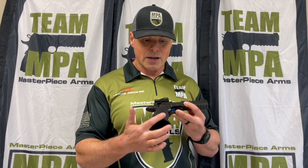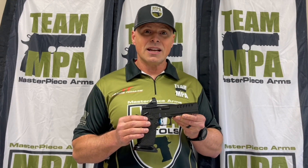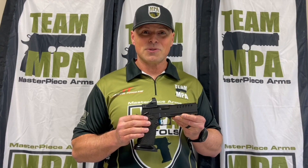Speaking of a reload, it comes with our Competition Magwell for lightning fast mag changes. It's coated in DLC. For more information and to get yours ordered, visit MasterpieceArms.com.